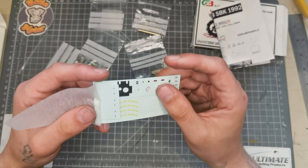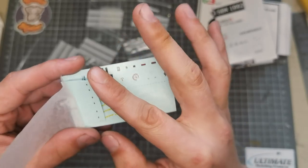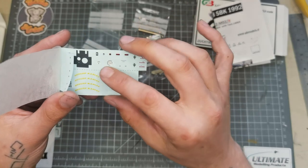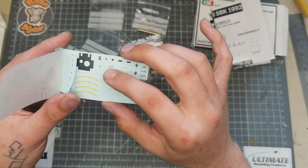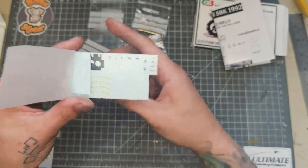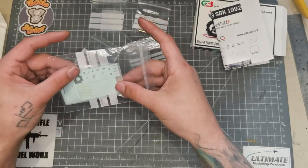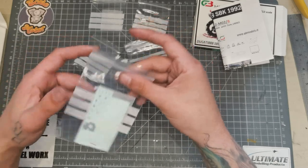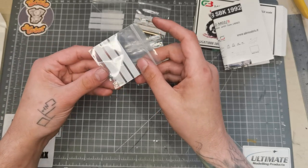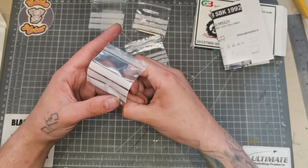Two little decal sheets here — wow, that's intricate. We've got tire decals, carbon for the clock assembly, clock dials, Brembo logos, and other logos for the photo etch. That's something I'd like to see more detail sets come with — extra decals. You've got all these new parts for your model and you need to paint them or print your own decals, so it'd be nice if more detail sets came with decals.